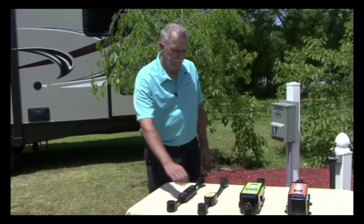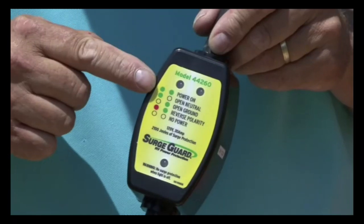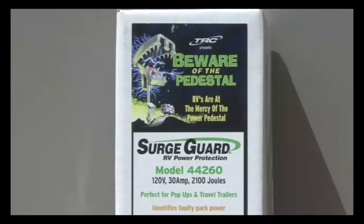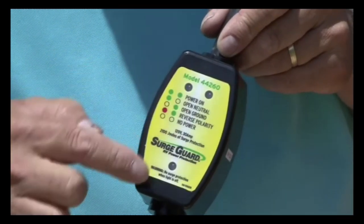If you prefer more protection for your RV, this model tests for and identifies faulty power and wiring, and has 2100 joules of surge protection. The LEDs illuminate to display the power status.